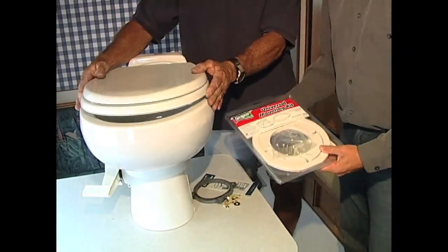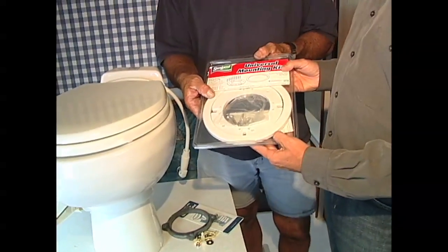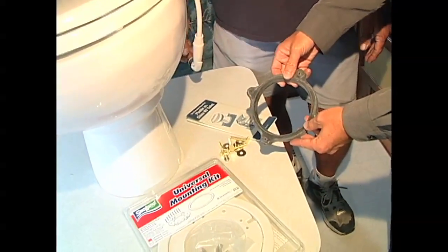Okay, and this is a mounting kit that we can use. Right, you're going to need this when you replace most any toilet, unless it's another Sea Land toilet. These are the bolts and the gasket that goes down underneath.